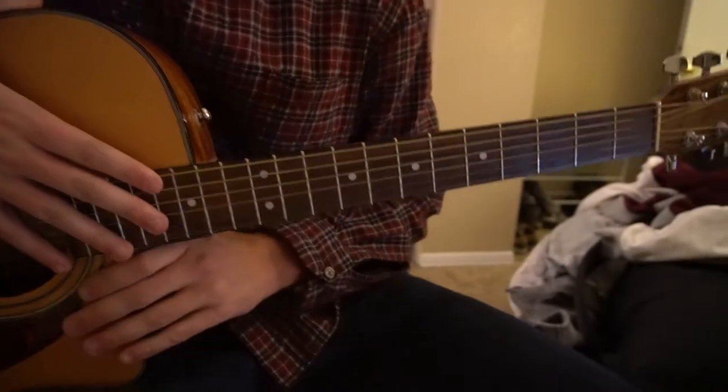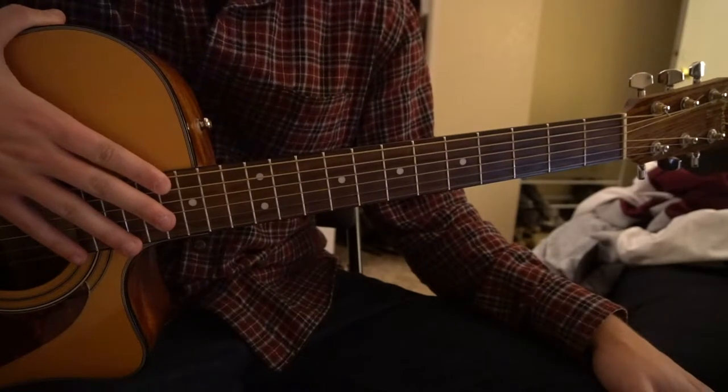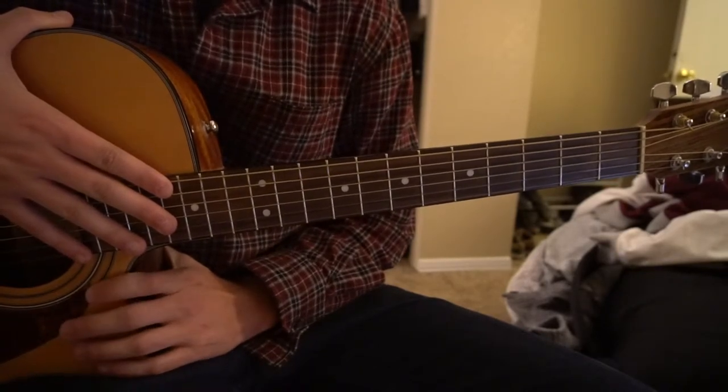This is a tutorial on how to play 'No Piece' by Sam Smith. We're in standard tuning and there's no capo. I'll be teaching you the chorus and the verse, and two different ways to play them — one fingerstyle and one just strumming the chords.